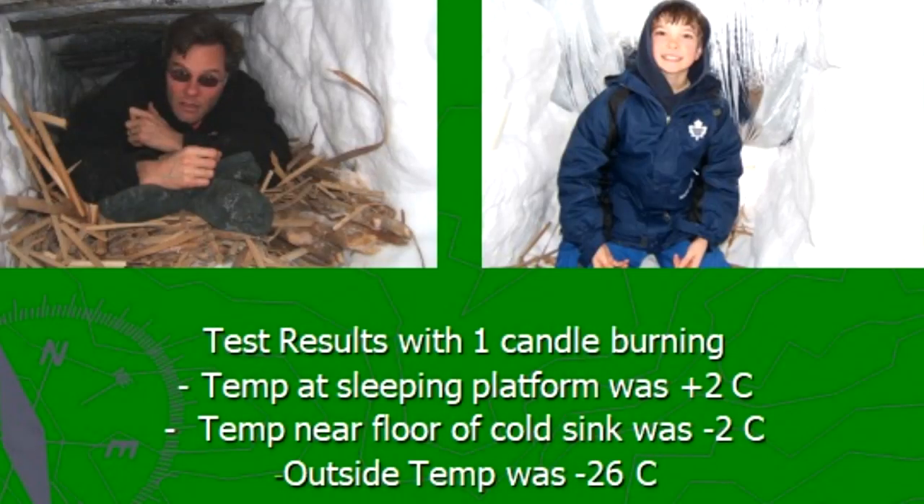I've added this slide to the video because it shows the results of a night spent in this snow shelter. Test results with one candle burning: the temperature at the sleeping platform was plus two degrees Celsius; the temperature near the floor — down in the cold sink — was minus two degrees Celsius; the outside temperature was minus 26. This is proof of the insulating abilities of snow shelters — and it emphasizes the point that inside a snow shelter you still require clothing or a sleeping bag that will keep you comfortable around freezing.